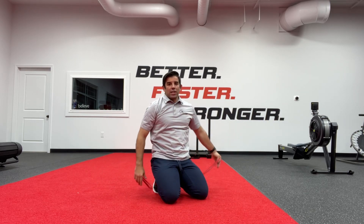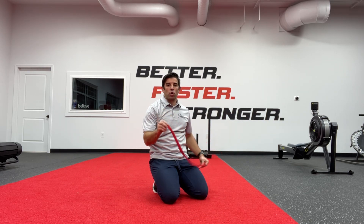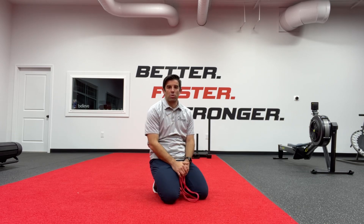This is a great exercise for your serratus, and a great exercise to improve your shoulder mobility and the way your shoulder moves.